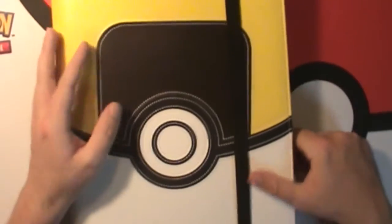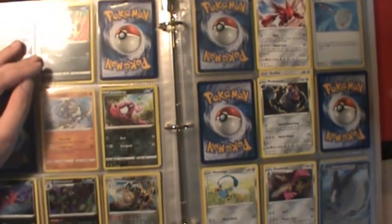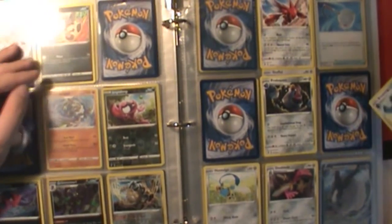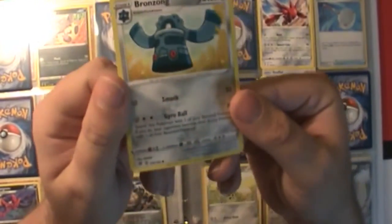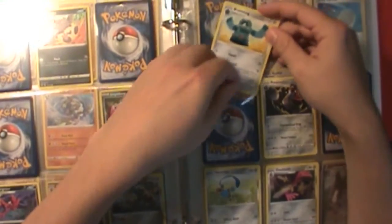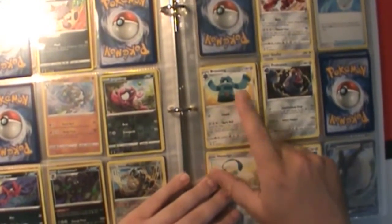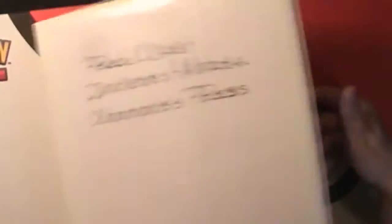Now we're going to move on to Rebel Clash and see if we actually pulled anything. The binder for Rebel Clash — we only pulled one new card; we happened to have all the others already. The other card we pulled was a Bronzor, card 130 for the set. So we'll add that in right here. Bam! One card is better than none. At least I pulled something — one card more to complete the set.